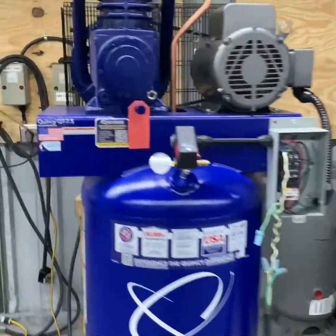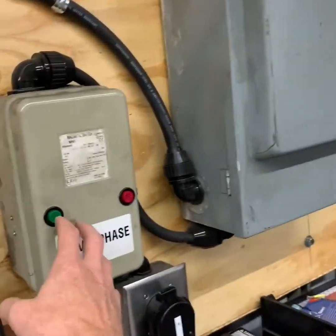Next, we will do a 10-minute run test to check the discharge temperature of the compressor pump and the air coming out of the compressor tank.